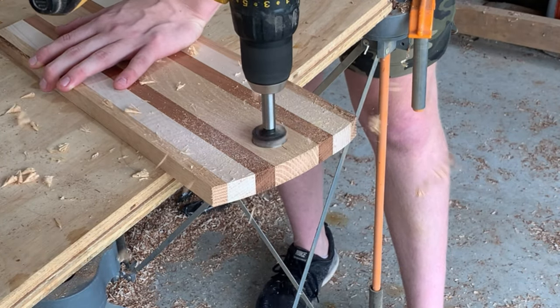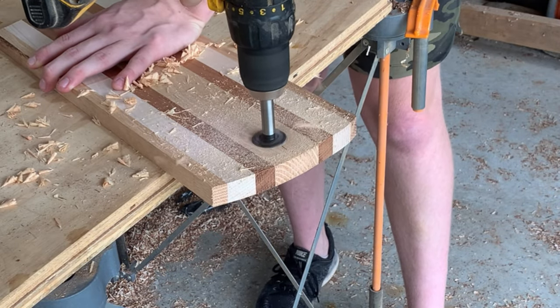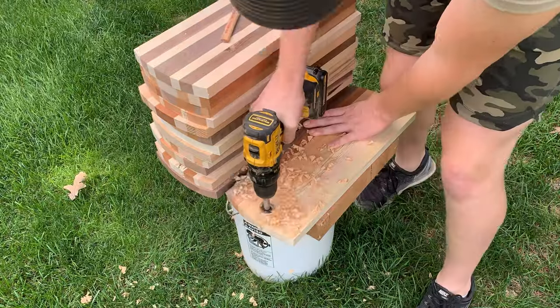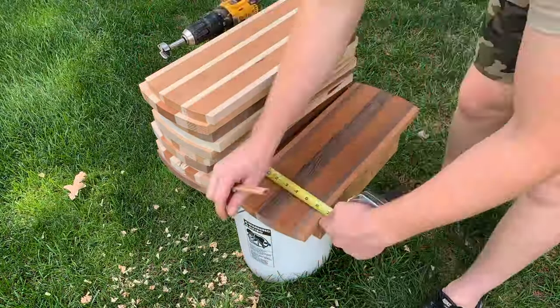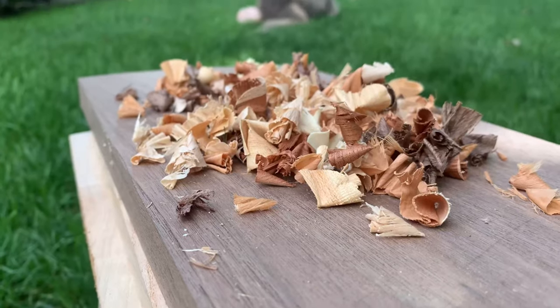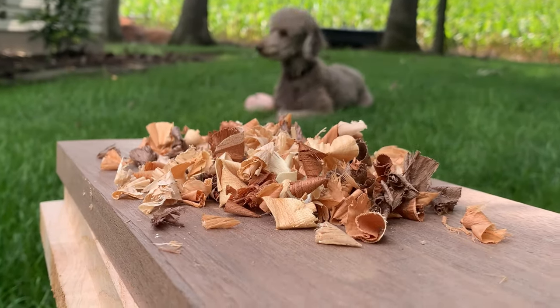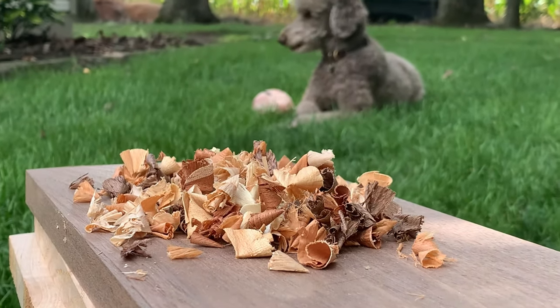Here I'm using a Forstner bit to drill a hole in the top of the charcuterie boards. The reason for this is it acts as a really nice handle and an extra decoration point. I was quick to move this operation outside because of the mess, and you can see my dog Bentley is hanging out with me through the process.